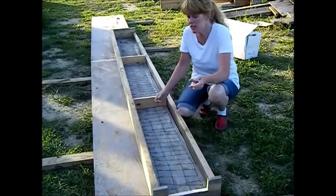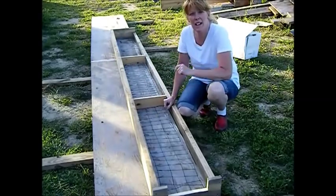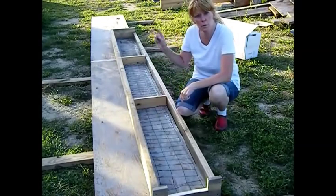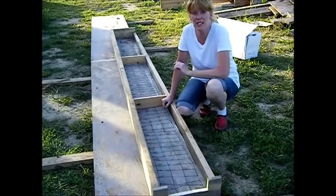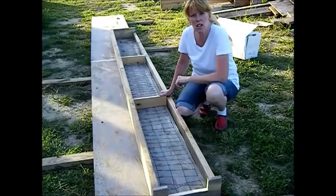Hi, this is Chef and Builder Janie Pendleton. We're back outside where my husband and I are building the forms for our capstones for that stone wall that we've been building. We got the stoning done, now we just have to make our concrete caps.